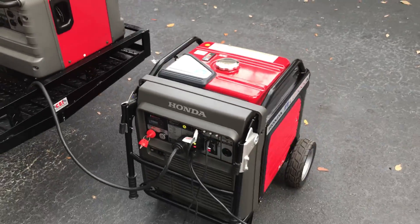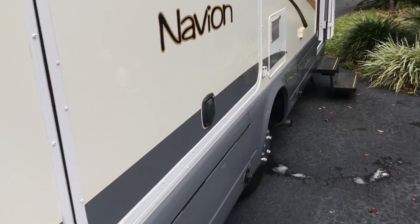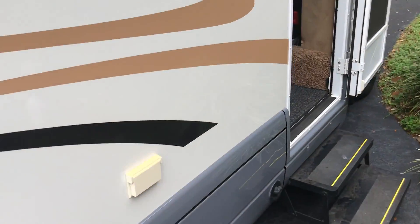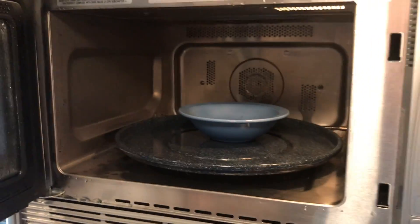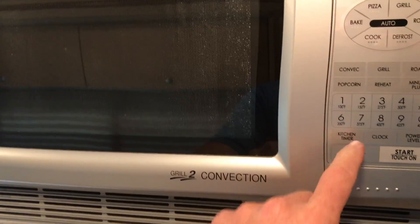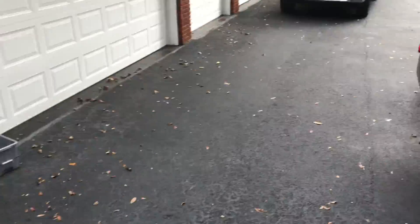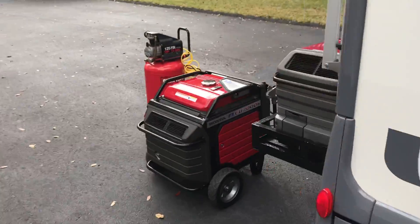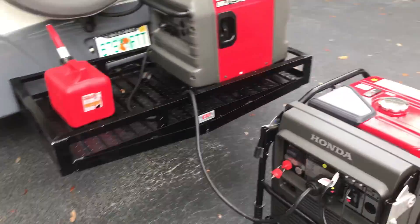Now we're going to unload everything in the RV. We have everything in the RV turned on — that's about 3100 watts. You know what, the only thing we didn't have on was the microwave. Let's turn it on — clear, two minutes, start. We're going to see if we can make this generator trip out. This is microwave, water heater, everything.